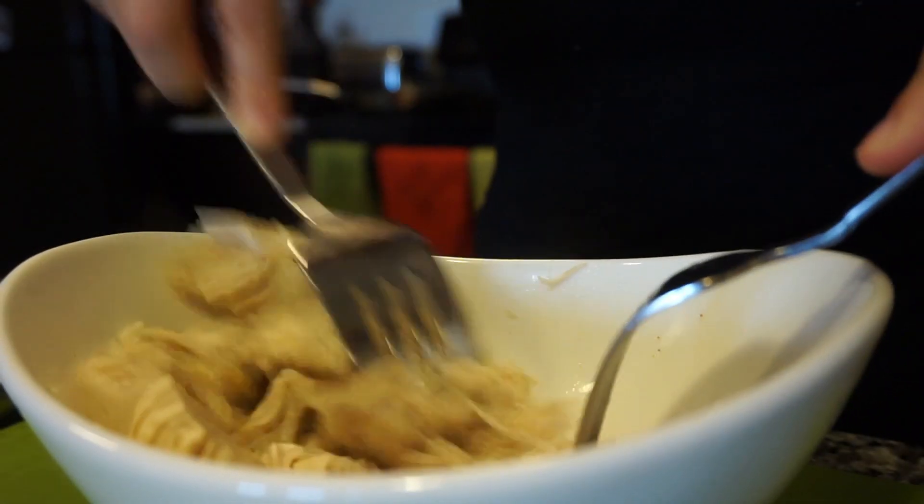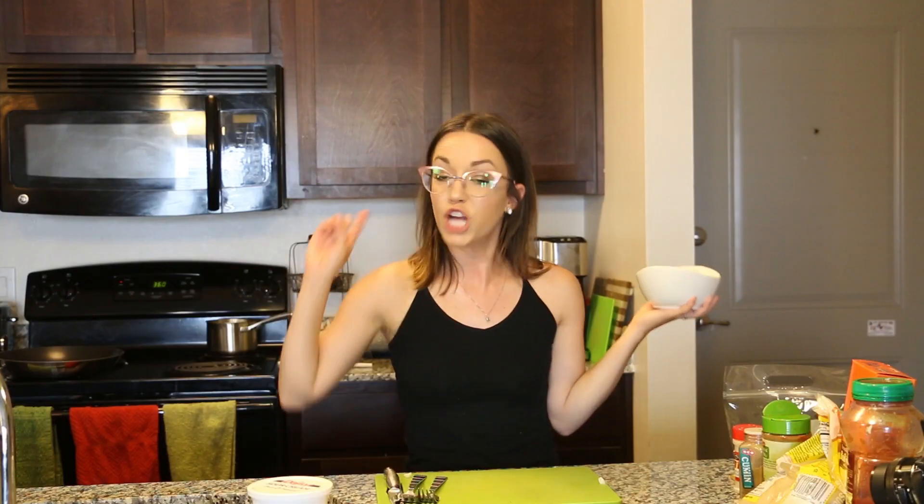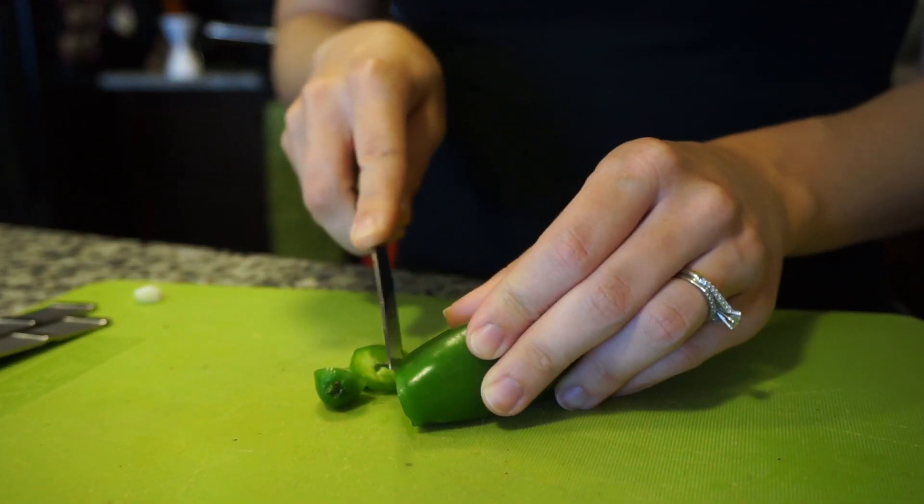Since it's boiled, it's going to be really easy to shred because it's super moist. You just take two forks and hack at it. Now that the chicken is all shredded, we are going to chop up our jalapeño and prepare the inner goodies of the flautas. We're going to throw it all in a pan, put it on the stovetop, and let it simmer together until it becomes a thick, creamy consistency.